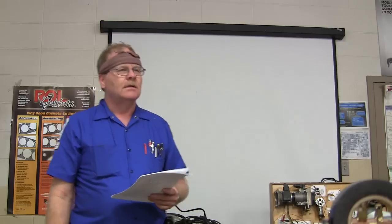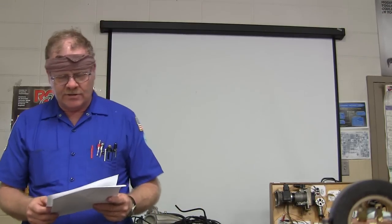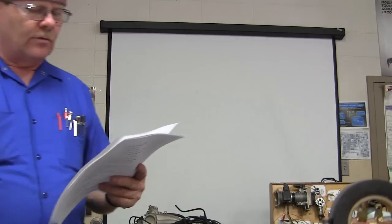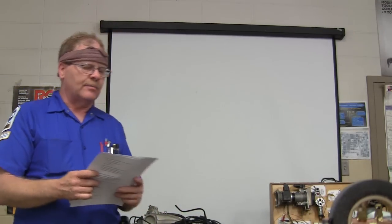A transaxle is different from a transmission because a transaxle uses half shafts — CV axles. Transmissions and transaxles produce a range of torque needed for normal driving by providing different gear combinations. What kind of transmission fluid pump uses a hub with retractable vanes that slide along the inside of a movable bore ring? That's basically a variable displacement pump — you see those typically more often on some transaxles like GM transmissions.